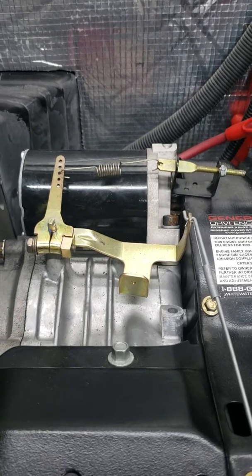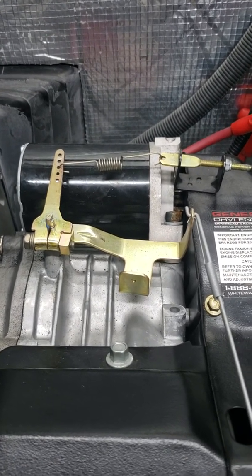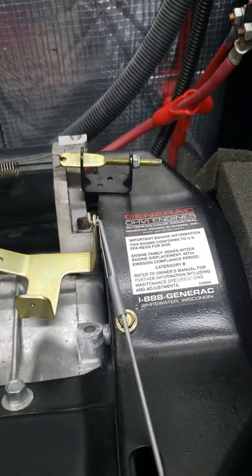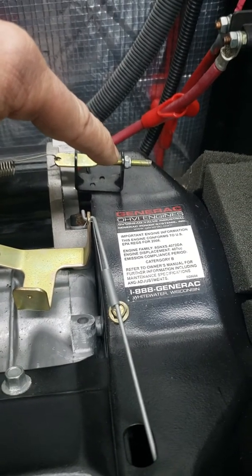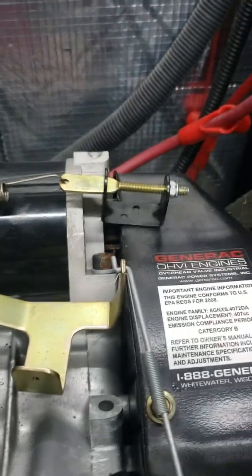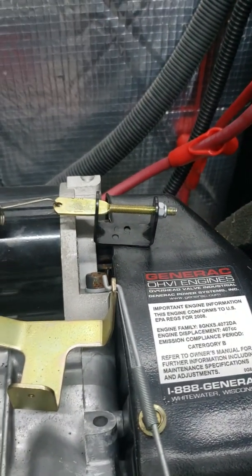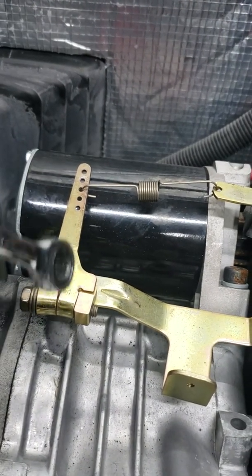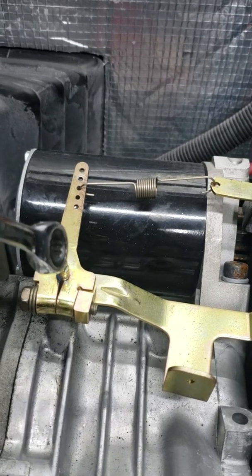So here's the adjustment procedure I came up with to resolve the issue. The first step is to reduce the primary adjustment screw to almost all the way out. I've got it pretty well turned out and now the next step is I'm going to adjust this back just a hair — and I mean a hair.